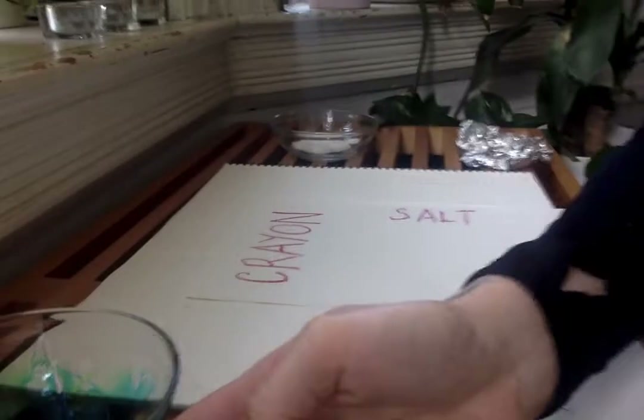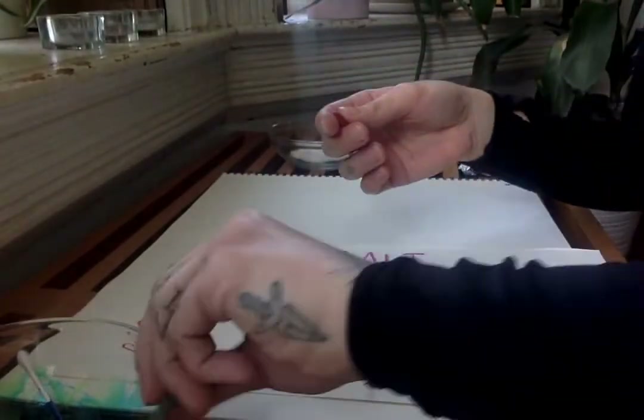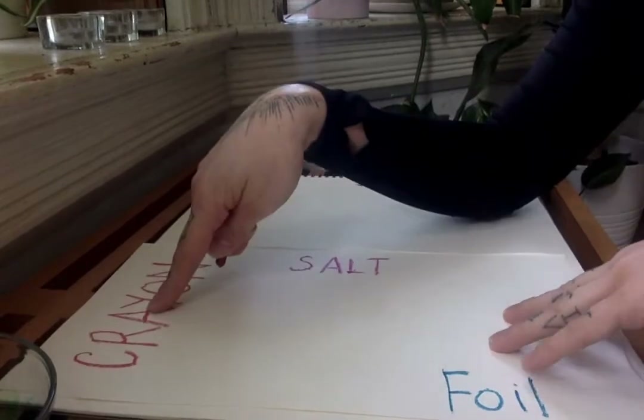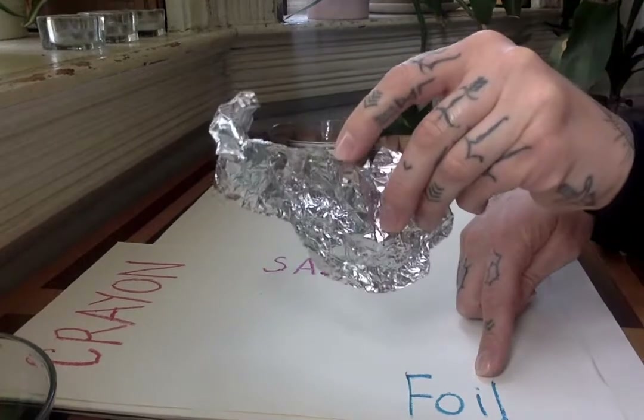Today I'm going to be using those and I'm going to teach you three different techniques to use with this paint tool. So if I show you down here on my sheet of paper, I'm going to teach you three types of techniques: one involves crayon, one involves salt, and one involves aluminum foil.